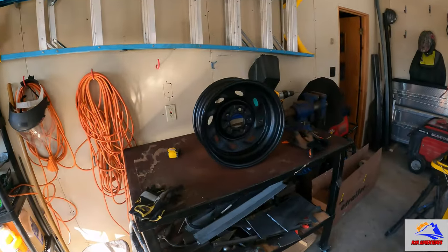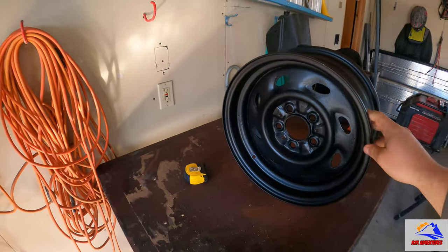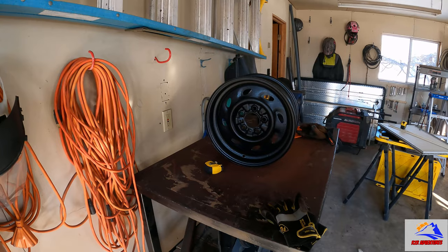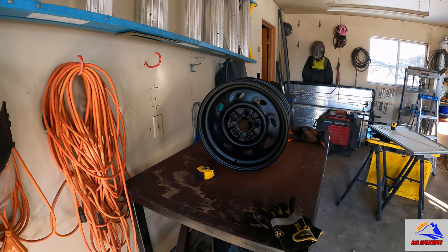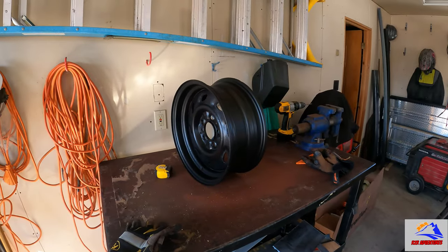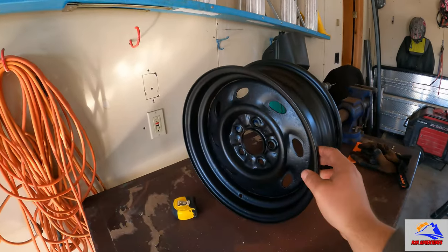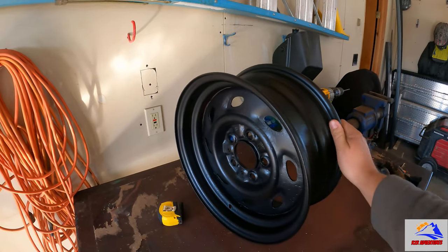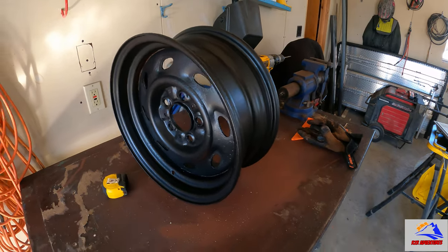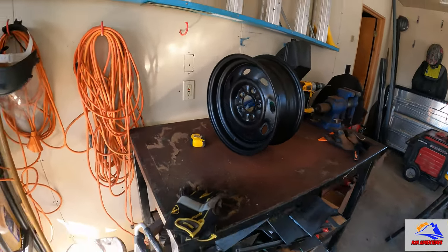Went to my buddy's and got a rim. It did not look like this — it was all full of rust. I sandblasted it, primed it, and painted it with some trusty bed liner in a can. I'm super excited, this is going to be awesome. I may actually sand that down just a little bit around the rim to help the bead lock in, but that is going to be the first of what's going to be all of the rims.